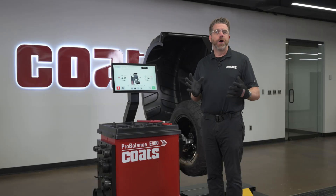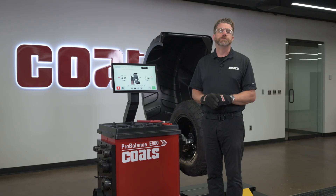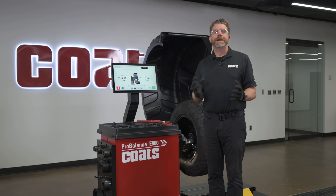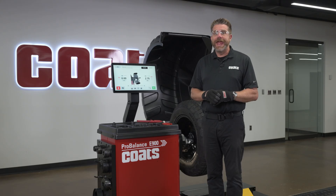Hi, I'm Kyle with Coats. Today I'll walk you through a full start-to-finish procedure on the new Coats ProBalance E900: mounting, measuring, balancing, diagnosing runout with ProMatch, and finishing with performance balancing using ProBalance. Let's get started.